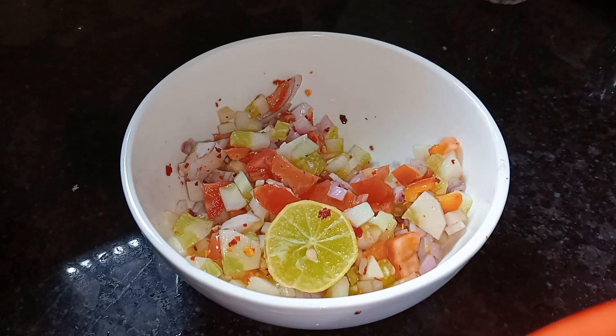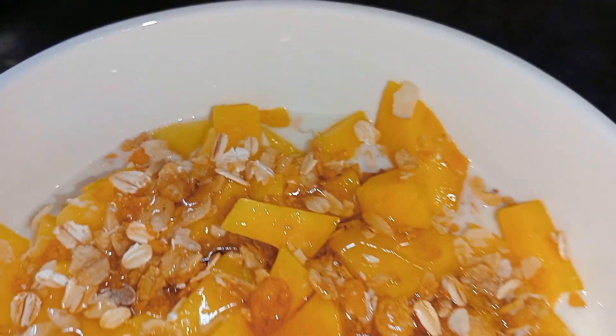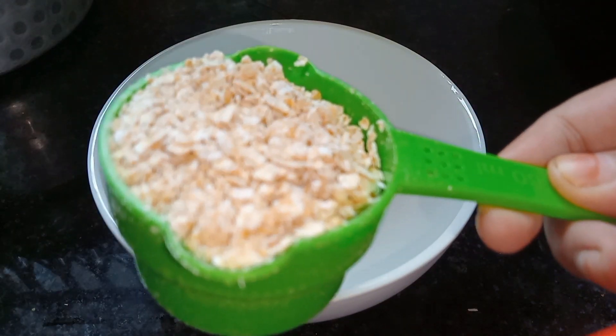You must try it — the salad is easy and healthy. Our third recipe is oats. You can eat it at night if you want.